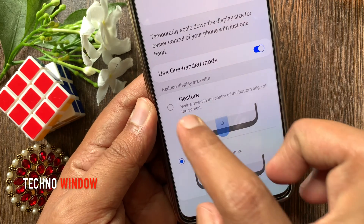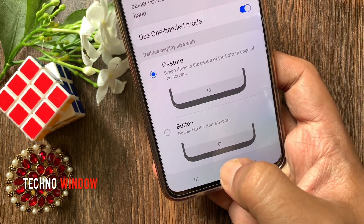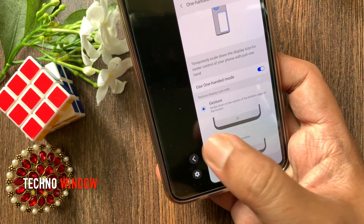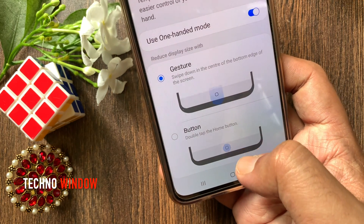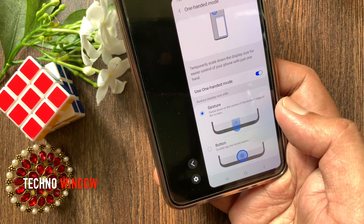Tap Gesture. To get one handed mode with gesture, swipe down in the center of the bottom edge of the screen. Let's try in one hand — swipe down in the center bottom. Awesome. That's it, it's one handed mode.